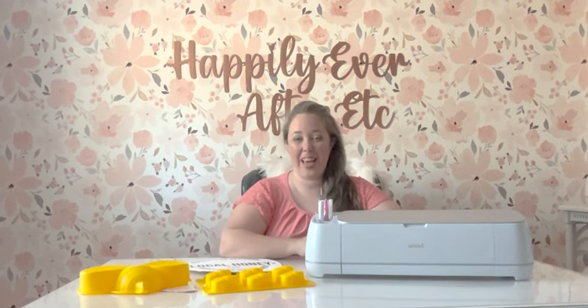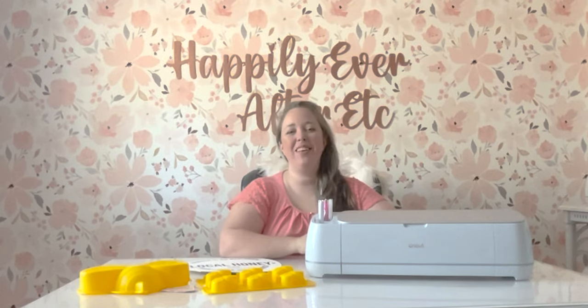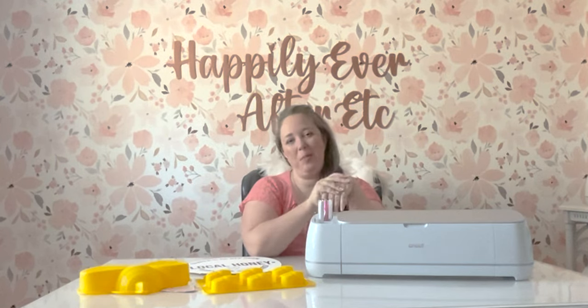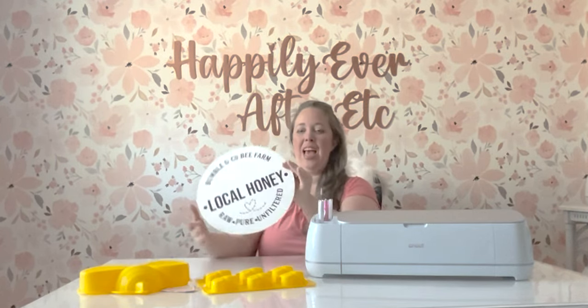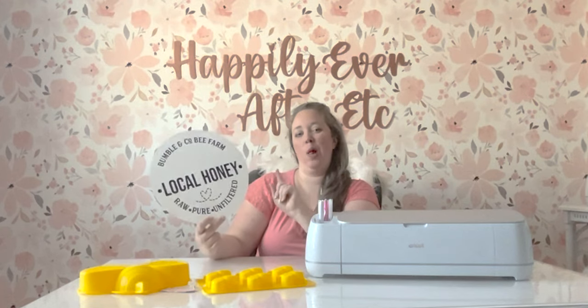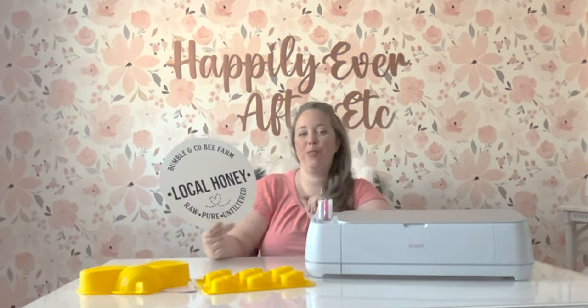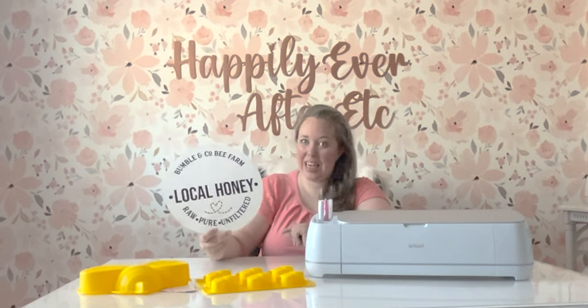Hey y'all, it's Betsy with Happily Ever After Etc., and welcome back to another Cricut project. So today I'm going to be sharing how to make this adorable bumblebee themed sign. I thought this would be really cute for spring. It says 'local honey.'